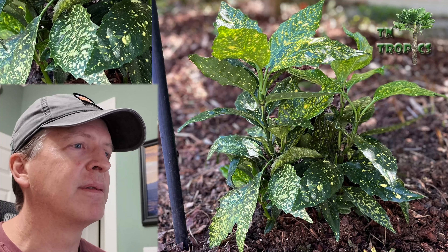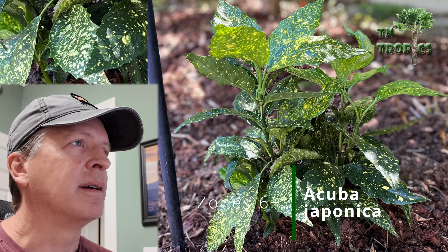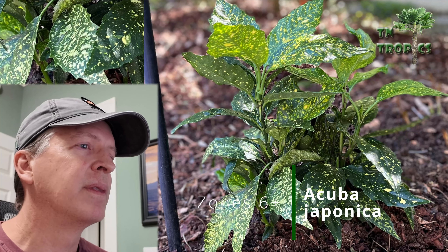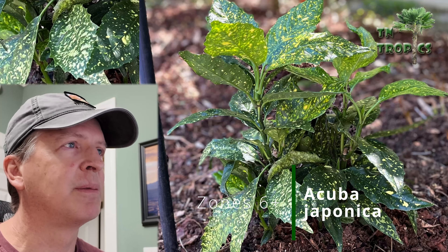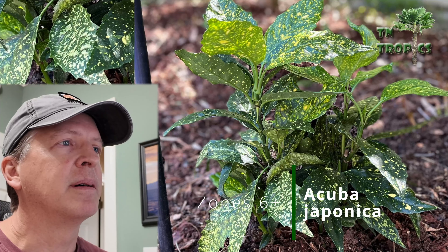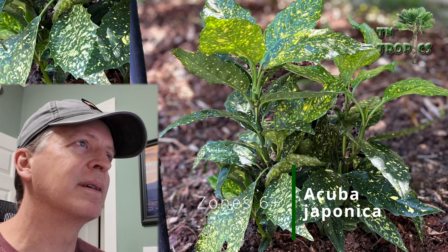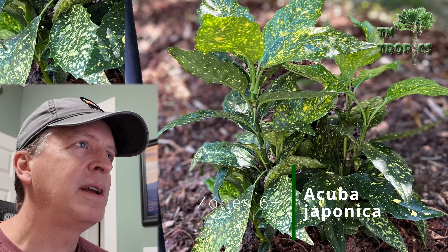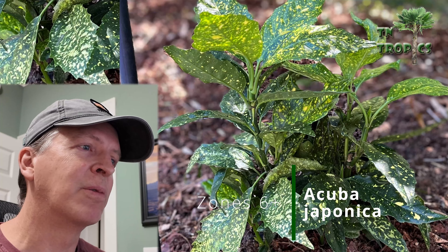Next we have something I planted last spring — Kuba japonica, a small green and speckled bush. This was much hardier than we anticipated — it took our negative six Fahrenheit, looked frozen and bad, but came back completely unfazed. I believe you need to put these in shade or very little sun. They make a good addition to your tropical garden, stay green year round, and give you greenery in all seasons.